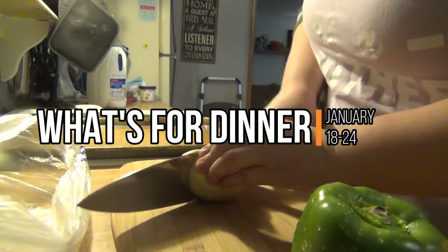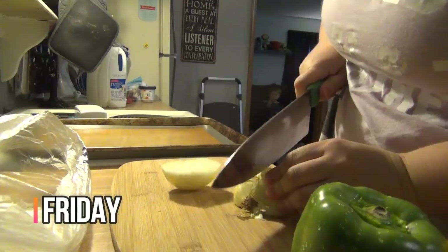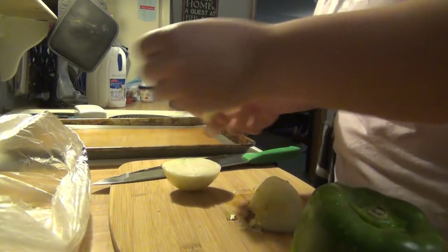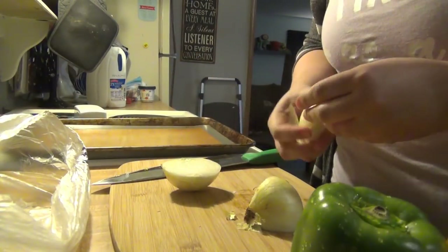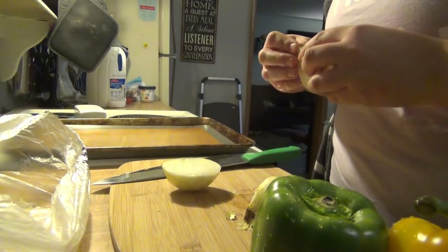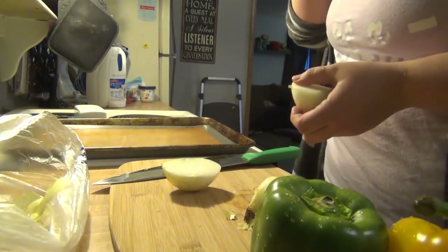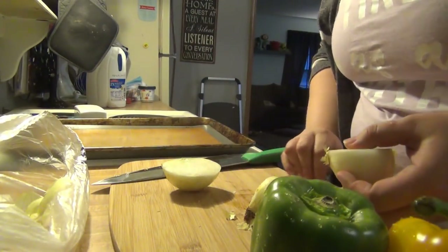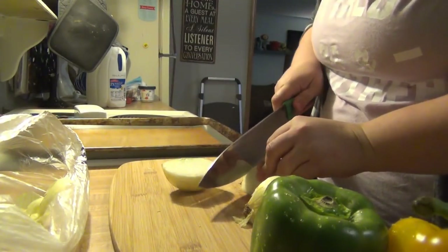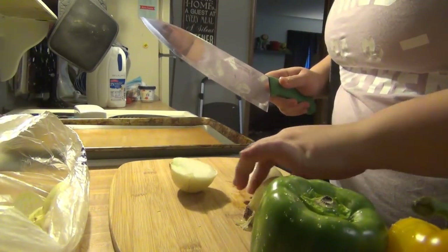It is Friday, welcome back to another week of what's for dinner. Tonight for dinner I am making sheet pan chicken fajitas. I'm starting off by cutting up some onion and I've got some green pepper and some yellow pepper, and I'm going to put that with some chicken and some fajita seasoning on the sheet pan and cook it at 400 degrees for about 20 to 25 minutes until the chicken is done.